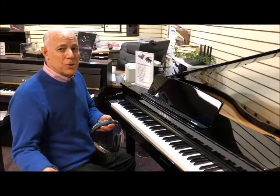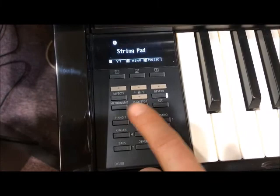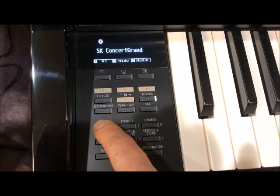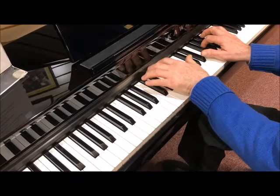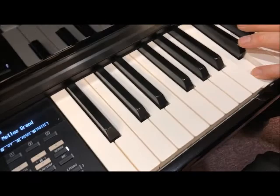Come on over, I want to show you the control panel whereby we can change the sounds. It's a very user-friendly control panel that just uses buttons. If I press Piano 1, you'll notice it's on the SK or Shigeru concert grand sound, which I started with. But say I want a brighter sound — I'll just touch it again. The EX sound is a brighter sound. Or if I want a mellower sound, I'll just touch it until it comes up to mellow grand.